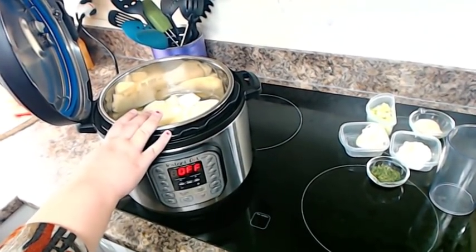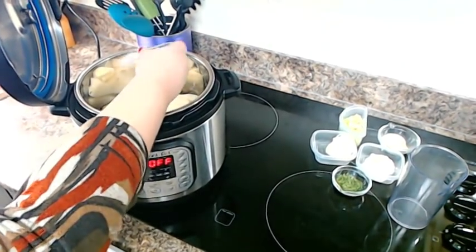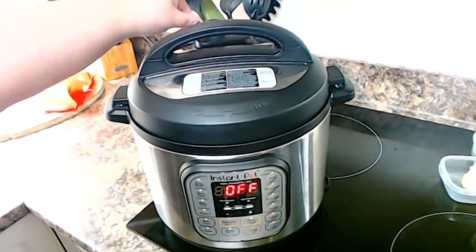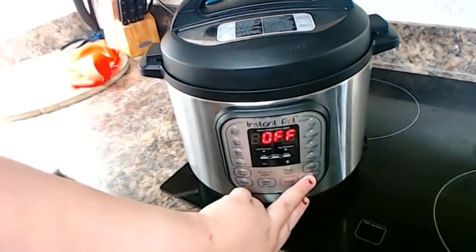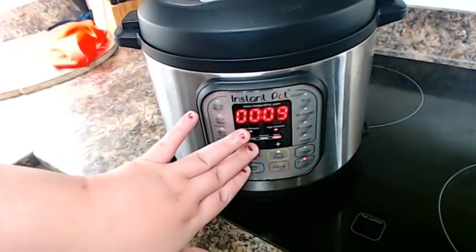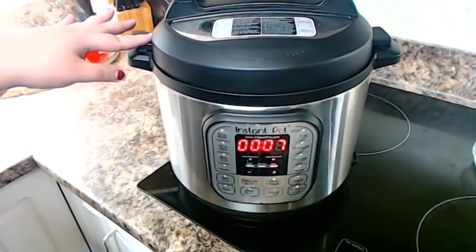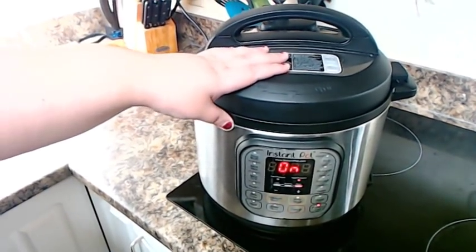I have my potatoes loaded in my Instant Pot. You want to just cover them with water until it's just covering the potatoes. Take your salt and lightly sprinkle it over the top, just salting the water. Close your Instant Pot, make sure your nozzle is on sealing, and hit pressure cook or manual — go all the way down to seven minutes. Give it a minute and it should beep and start coming up to pressure. When the seven minutes are up we'll be back.